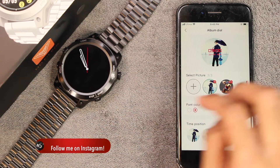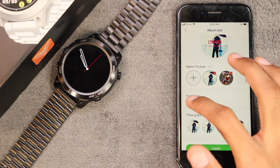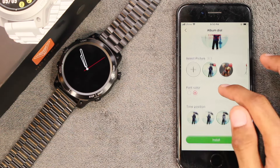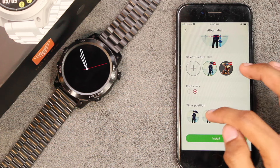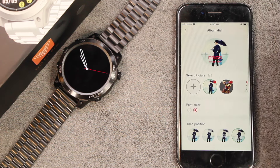In the album dial you can choose multiple pictures, and after setting them as a watch face you can tap on the display to simply change the picture. If we talk about customization options, we have the font color — only two colors available — then we have the time position with only three options. You cannot freely move the content on the watch face. We also have the remote camera option.